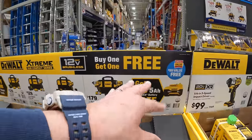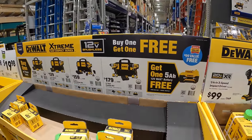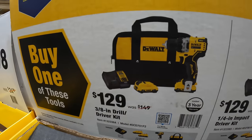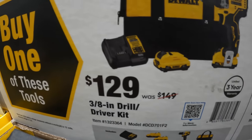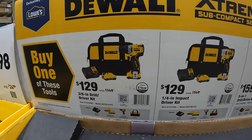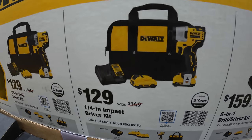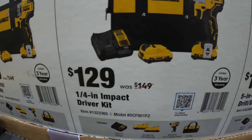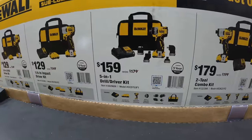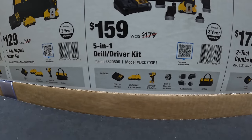Continuing on the 12-volt Xtreme: these kits also get you a free 5-amp hour 12-volt battery. $129, was $149, for the 3/8-inch drill driver kit — two 2-amp hour batteries, charger and bag. $129, was $149, for the quarter-inch impact driver kit — also two 2-amp hour batteries, charger and bag. $159, was $179, for their 5-in-1 drill driver kit.